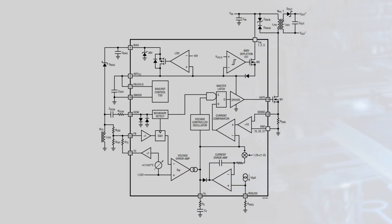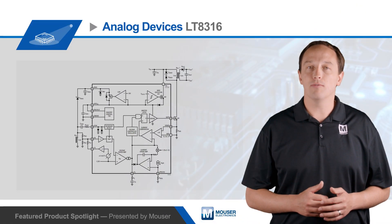The LT8316 can operate from a 16 to 600 volt input. An internal depletion FET charges the capacitor on the INT VCC pin to provide startup power with no bleeder resistor or other components necessary. The LT8316 can also work at input voltages above 600 volts by placing a Zener diode in series with the VN pin.